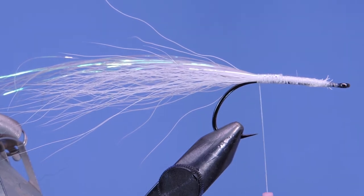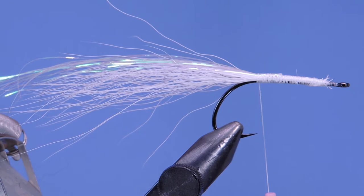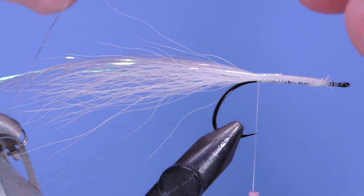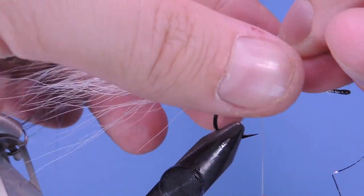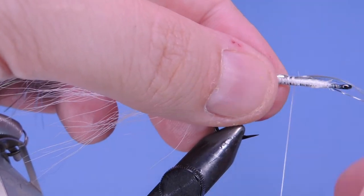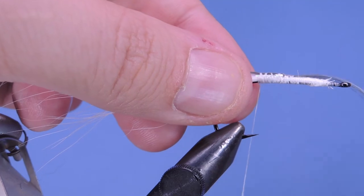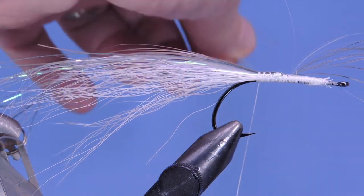Next we're going to add some silver Flashabou. Again, about 10 strands or so. We're going to tie those on top of the pearl Flashabou we just tied in, maybe even just a touch longer. I'm going to leave that sitting forward for now — if it's getting in your way you can pull it back and trim it a little bit.